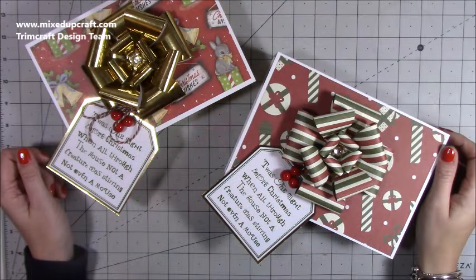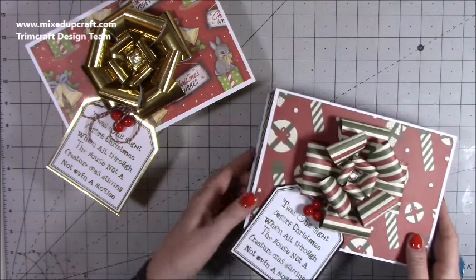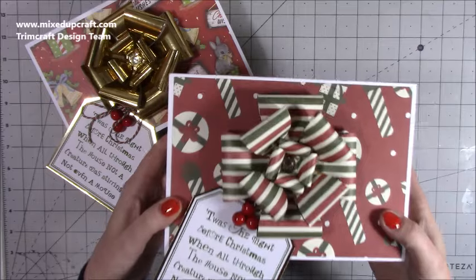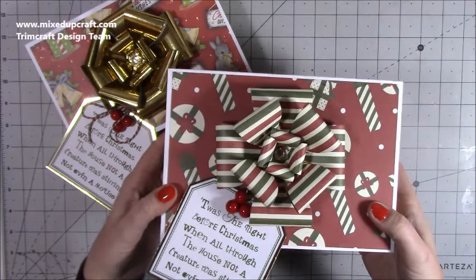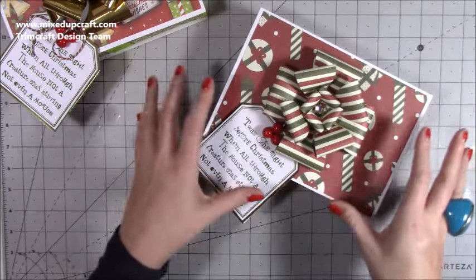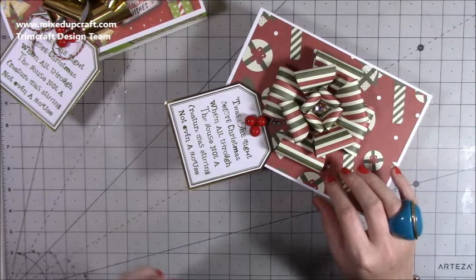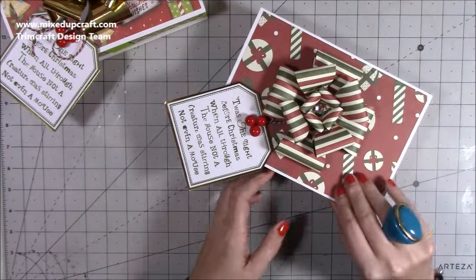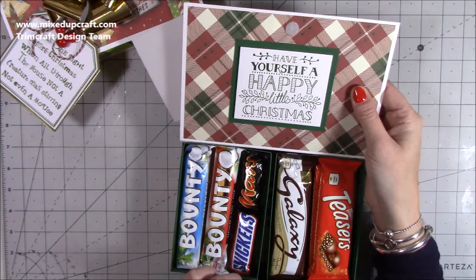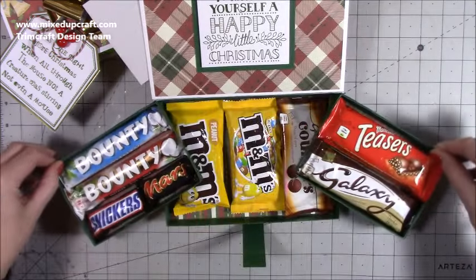Hey everybody, it's Sam at Mixed Up Craft. Thank you for watching my tutorial today. I'm going to be showing you how to make these — I'm calling them my deluxe selection boxes, but they will also work perfectly as storage for your craft room or even a jewelry box. I've got a beautiful big bow and a lovely big gift tag. You open it up, it's got a velcro dot, a lovely tag inside, and then you slide out the trays to reveal even more chocolates.